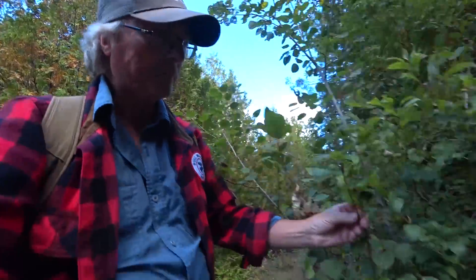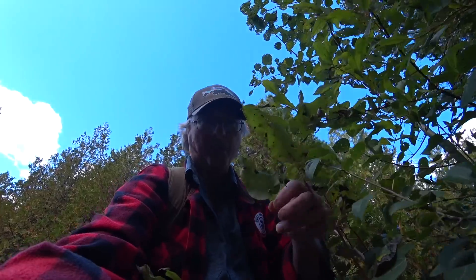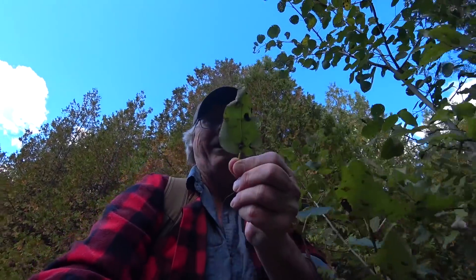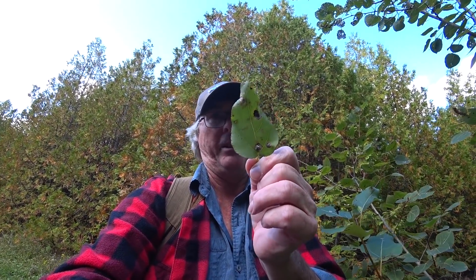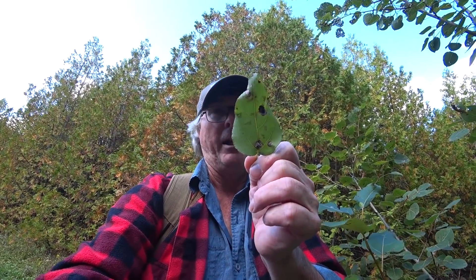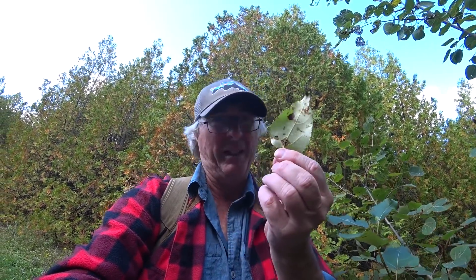The trembling aspen leaf is shaped like a heart but with a flat base — more like the ace of spades — with very fine serrations. Then you look at balsam poplar: lance-slate shaped, like a spear or spearhead. Fine serrations as well. The really prominent thing is you turn it over and there's a rusty appearance on the bottom — rusty, gooey, really sticky. These things are really gooey and taste terrible. Rusty appearance on the bottom: balsam poplar.